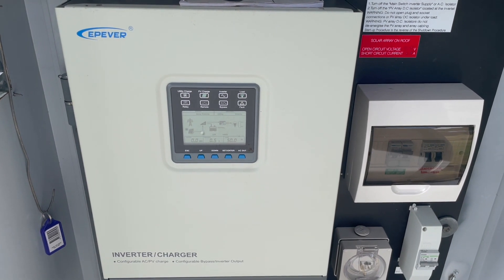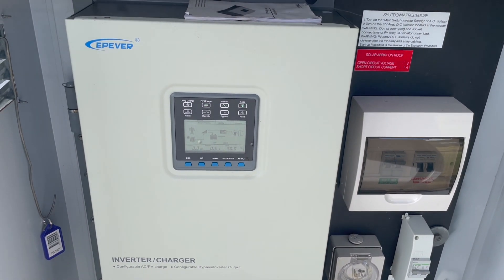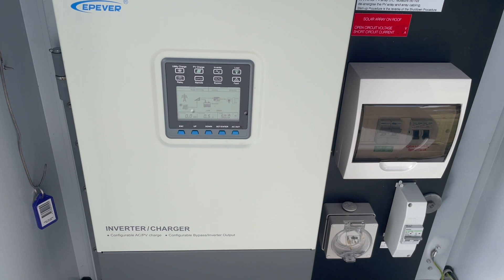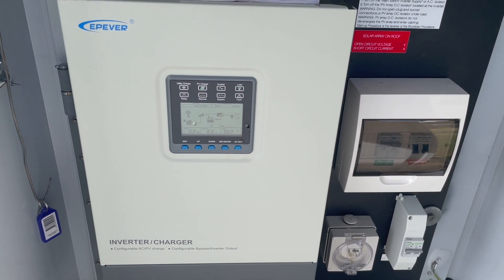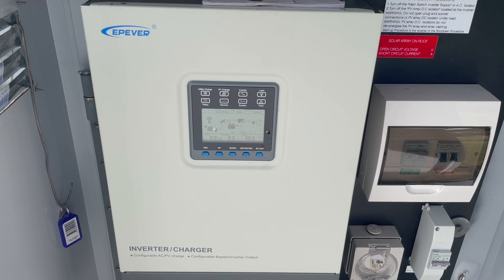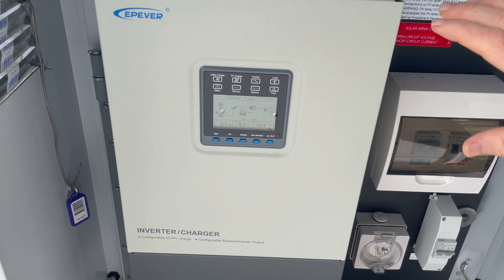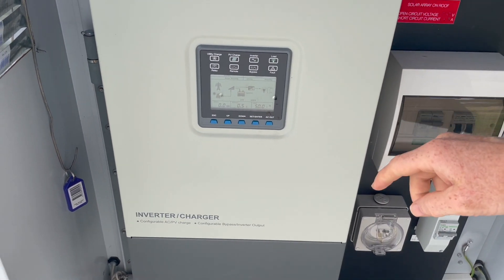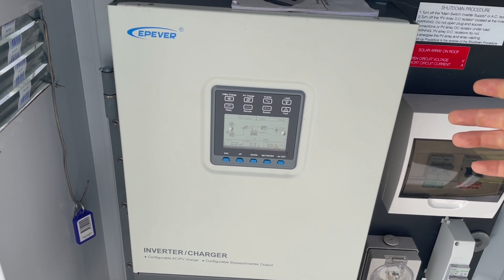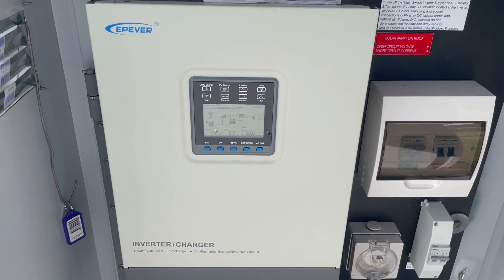The third part is the charger input — it can be connected to the grid or a generator. It's not certified for grid connection in Australia, and there's no grid out here anyway, so it's mostly used in off-grid situations with a generator. It'll prioritize the power — use the generator to supply the house and charge the battery. You can customize almost any setting, including battery settings and how much power you pull from the generator. This unit charges at a maximum of 100 amps at 24 volts, but if you only have a two kilowatt generator you can limit the draw down to one kilowatt or 1.5 — whatever you want.